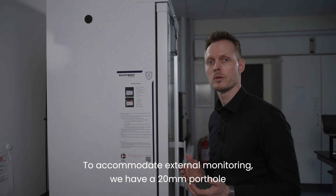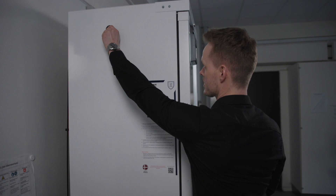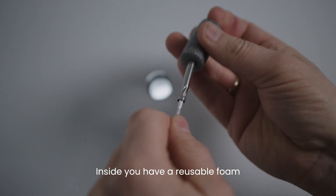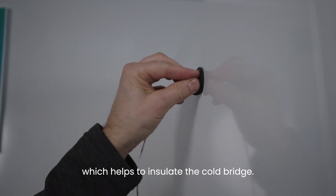To accommodate external monitoring, we have a 20 millimeter port hole on the side of the appliance. Inside, you have a reusable foam which helps to insulate the cable bridge.